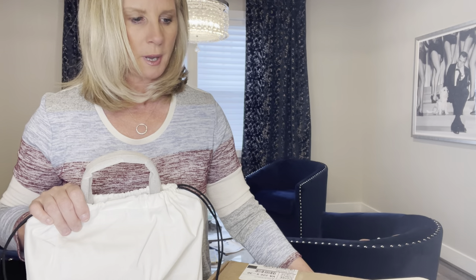Hi everyone, it's Lori. If you're new to my channel, welcome! If you've been here before, welcome back. I just thought I'd pop on for a quick little visit and let you know what I've been up to. I've purchased a Coach bag and I'm not sure that I'm going to keep it yet. If you've watched my videos before, you might remember I had one of these bags in a different color — it was part of the 1941 collection.